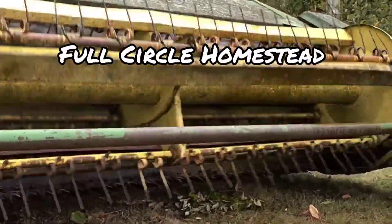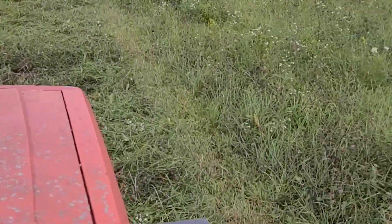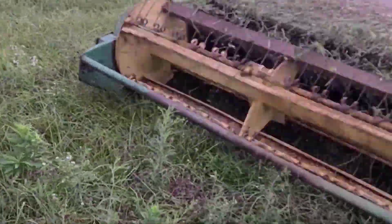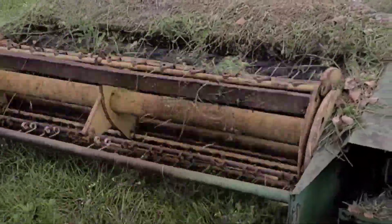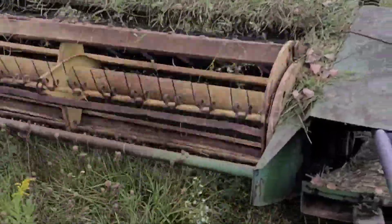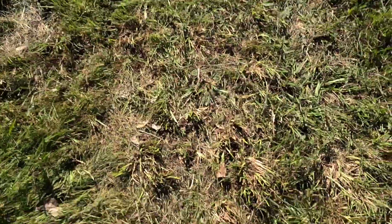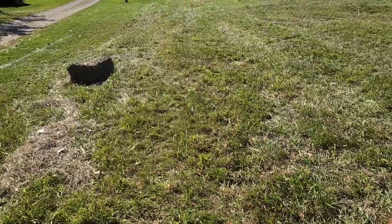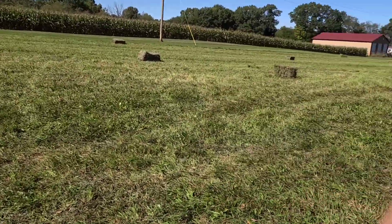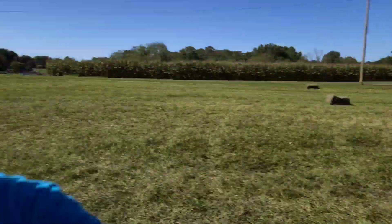This video is brought to you by S.T.A.L.A. Good morning guys, Full Circle Homestead, Brian here.